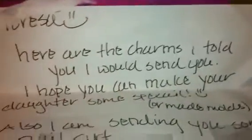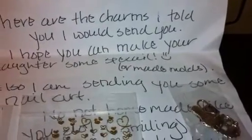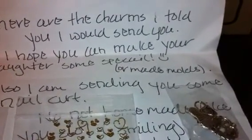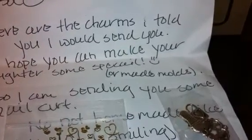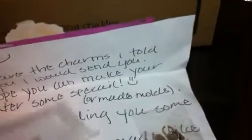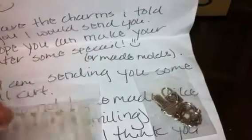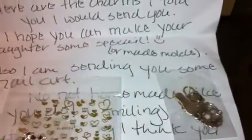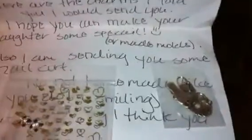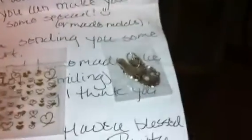It says: 'Hi Teresa, here are the charms I told you I would send you. I hope you can make your daughter something special, or make molds.' I'm sorry, I can't read right now. Also, I am sending you some nail art — not homemade like you do, but something I think you might like. Thank you so much sweetie, I really really appreciate everything that you sent, and I'm sure my daughters are gonna love the charms.